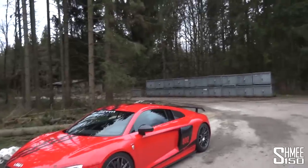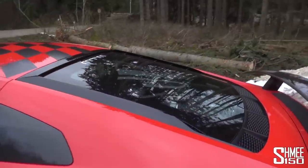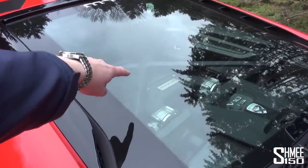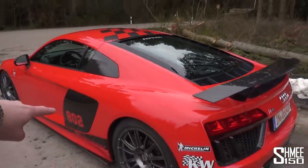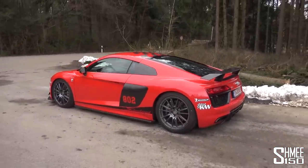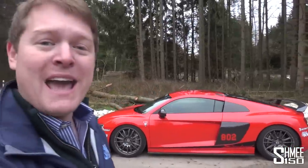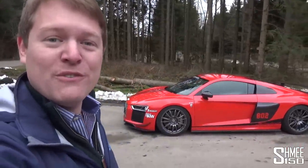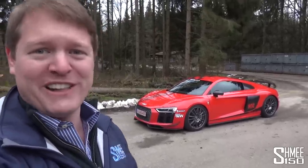But this is no ordinary R8 V10. This car has been to MTM and it has a few small changes we're going to be taking a look at. The first one is in the engine bay — sitting in there atop the engine is a supercharger. This is an 802 horsepower R8 V10 Plus.